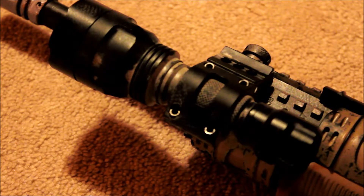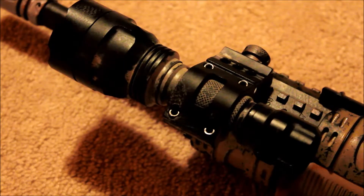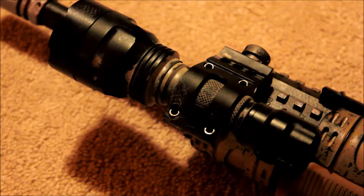Hey guys, today I've got a review on my Ultrafire C8 Cree LED rechargeable XML flashlight. The main reason I purchased this flashlight is because it was so cost-effective — very low price — and it just blew all the other flashlights out of the water for the price. I really liked it, so I went ahead and picked it up. Here it is, and it's a great light.